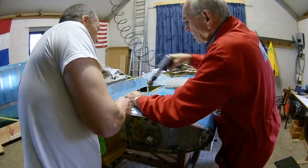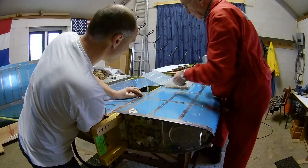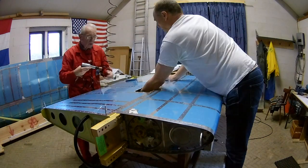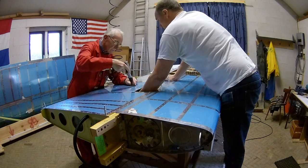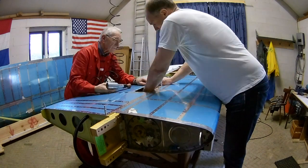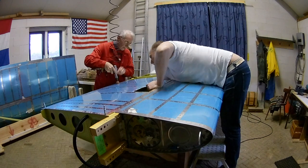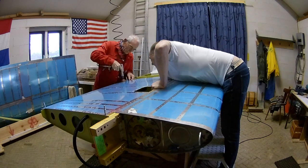I try to reach through from the inboard side, and when I can no longer reach it, I do it from the access holes. It's very hard to see if you did it right, so sometimes I look with a flashlight. Most of the time you just feel if the rivets are good — it's hard to measure them here, but you can feel if they are consistent.